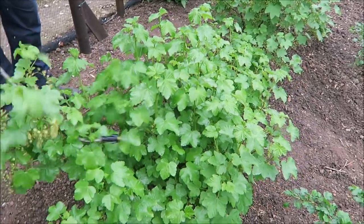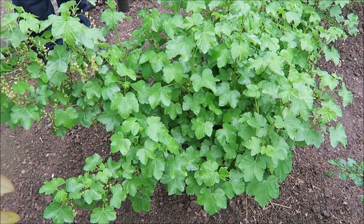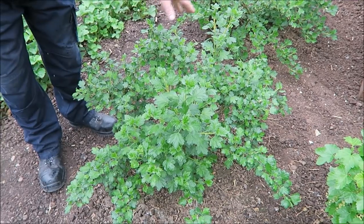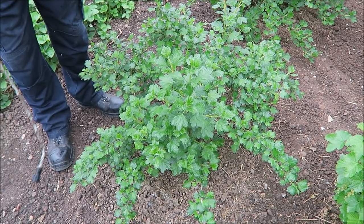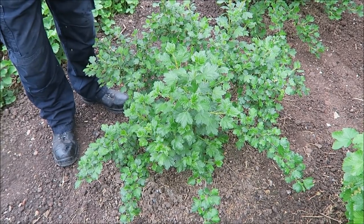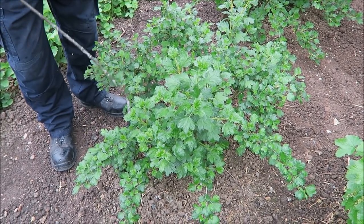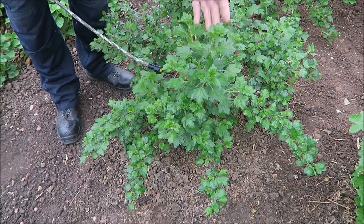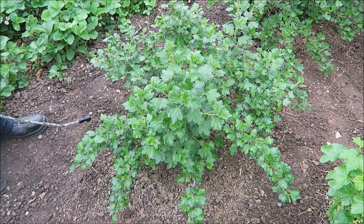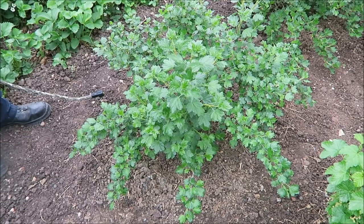It doesn't matter if you've sprayed the camera person because it's only soap. So we'll do exactly the same with this gooseberry bush. Remember, don't start spraying over the top — you really need to get in and underneath so your spray's coming up onto the back of the leaves. There are a few on them, so it needs doing. I've got it on the low pressure, not blasting it.